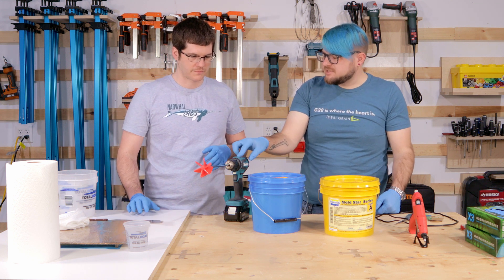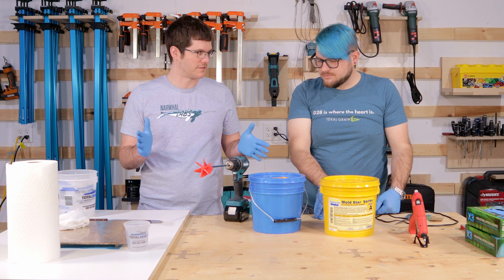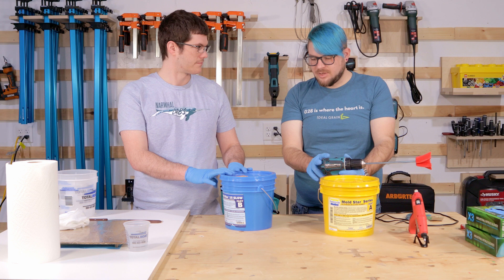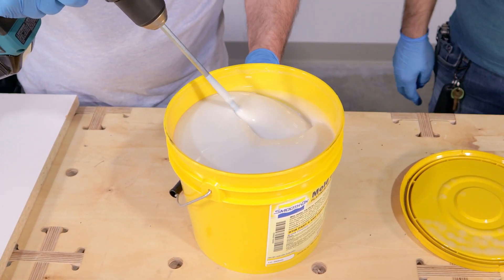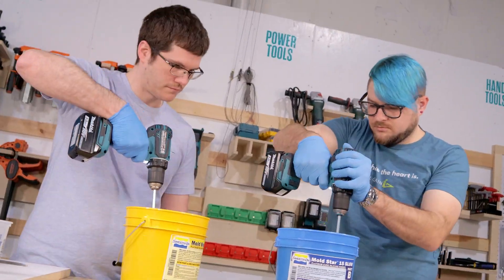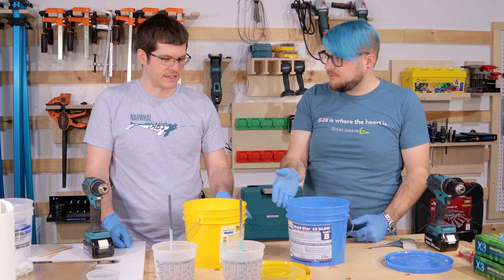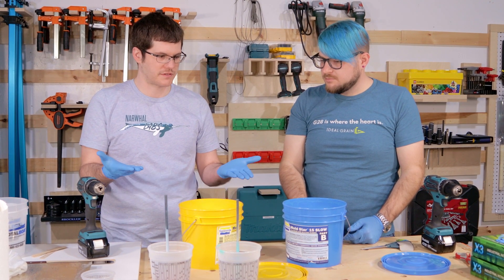You want to run the drill a little slow — if you're running as fast as you can, you're really just throwing everything to the walls and not mixing it well. Slower mixes better. We did the math and we need about 18 ounces of silicone, but we'll do 20 ounces since there's always some leftover inside the cup. It's a one-to-one mix, so you can do it by volume using the markers on your cups, or two separate cups at the same level.